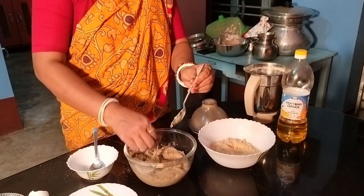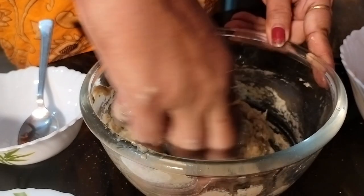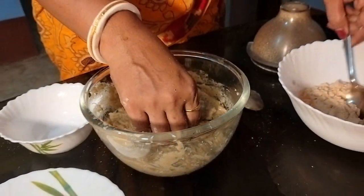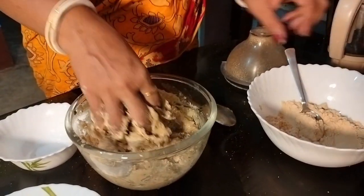I will mix it with a fish and salt. I will mix it with a fish. I will give the fish. Let's make them with salt.